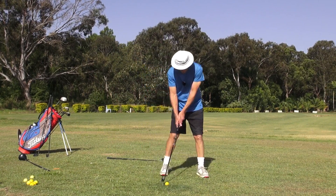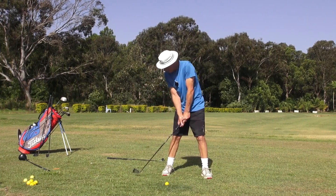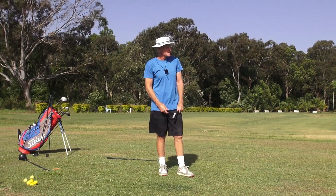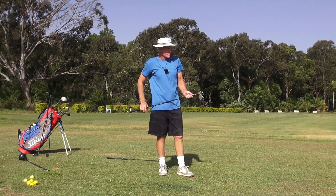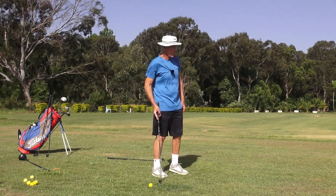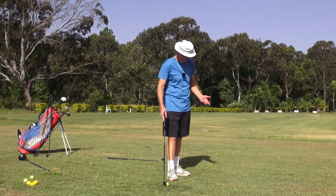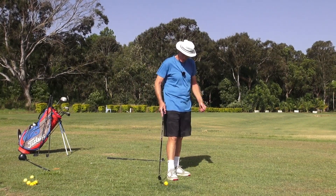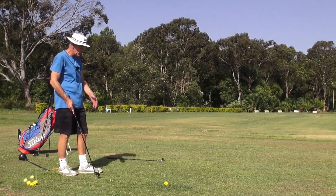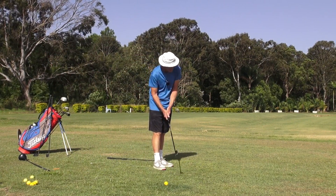I'm just going to drop this club in front of my body. Just hit the sign again - twice in a row. It's crazy, if you had to do it for a bet you couldn't hit it in 30 shots. It's really hard with the wind ripping across there, but I'm just hitting it so easy. I'm not that target-orientated - I know where I want to go but I'm not trying to force the shot.